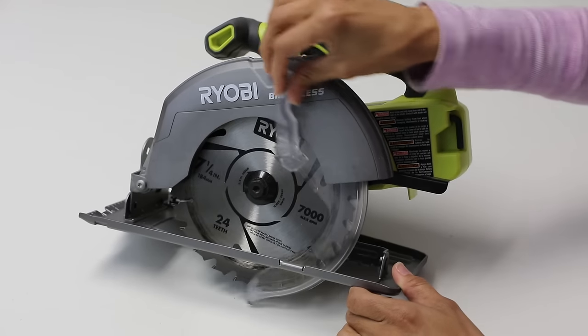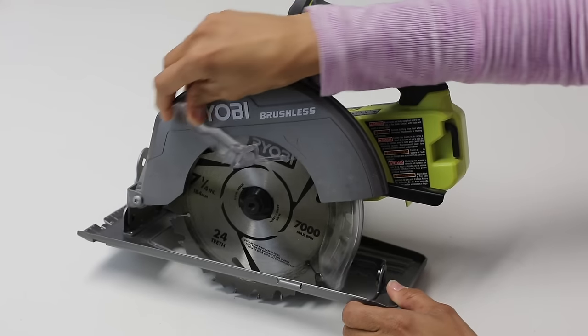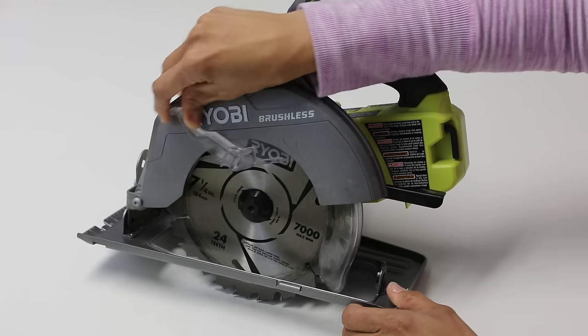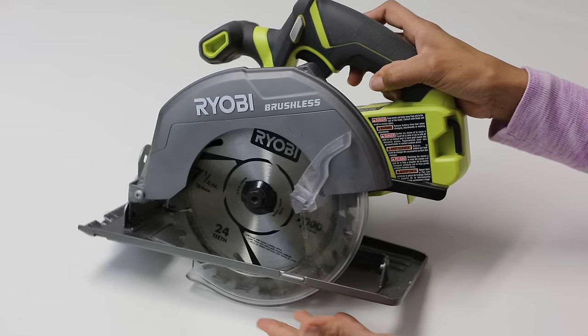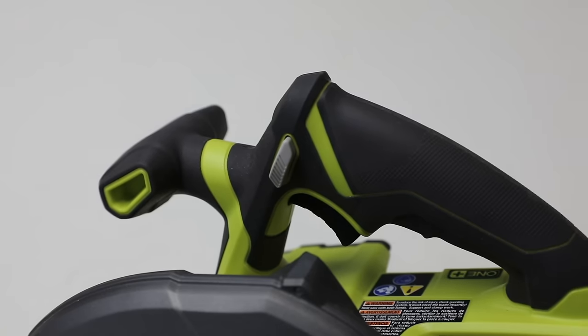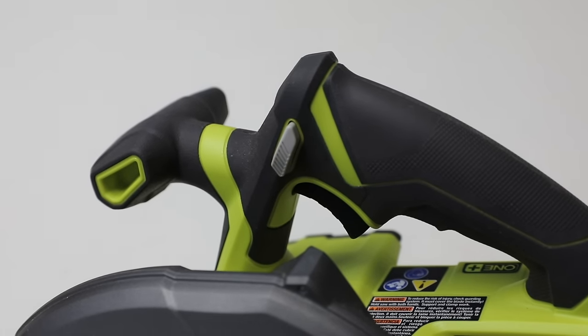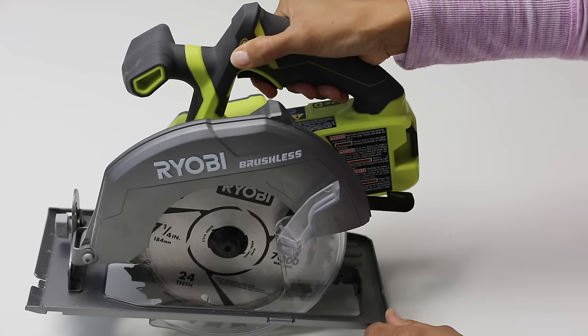Your blade is covered by a guard. This safety guard, when you're cutting, will move out of the way, and when you're done your cut it will automatically snap back into position to protect your hands from the blade. There is a safety feature here so before you can actually pull the trigger you need to push in this safety button and then pull the trigger.